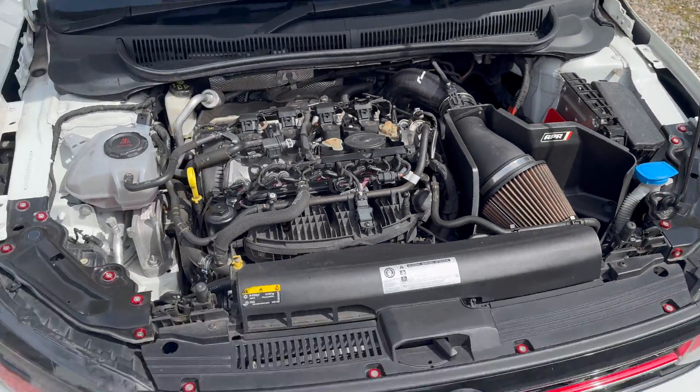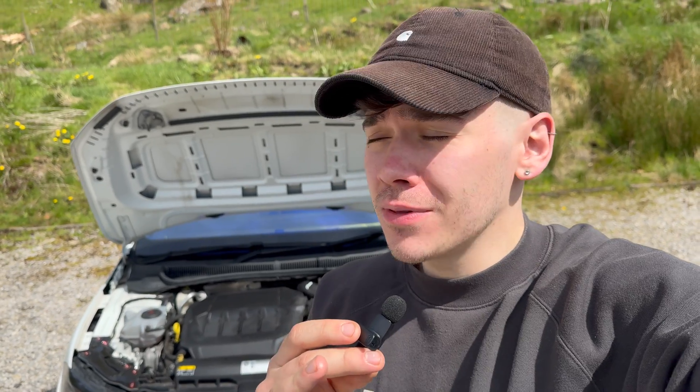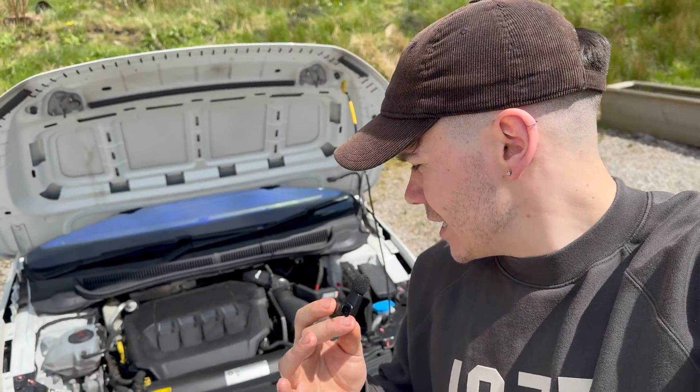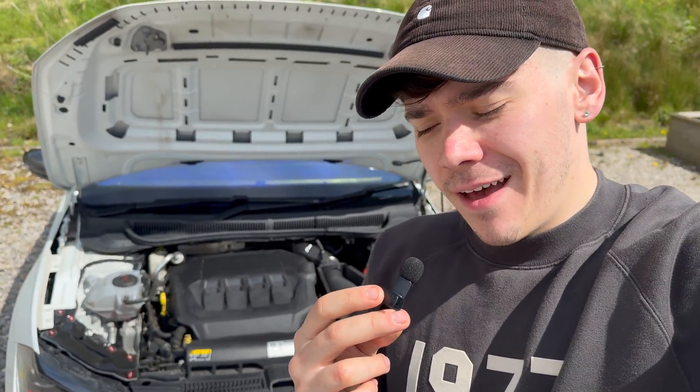So guys, that concludes today's video. Thank you so much for watching me do an oil change on my Polo GCI. If you found it useful, please give it a like and subscribe — there's plenty more content coming on this car. The car is going to stage two very shortly, about a month's time, so an oil change was much needed. It took me about an hour to do including filming. If you're scared of doing an oil change, give it a go — you'll save a load of money and honestly it's quite therapeutic. It'll keep your engine running great. Thank you so much for watching, my name's Ed and this is Passion for Petrol.